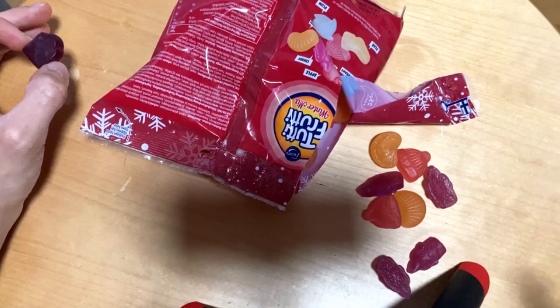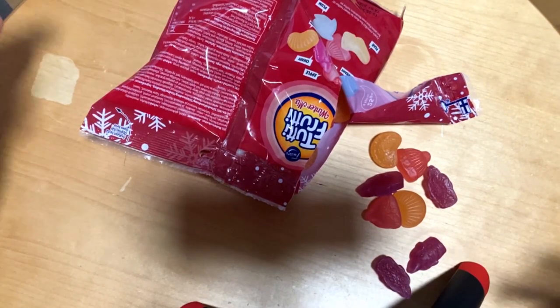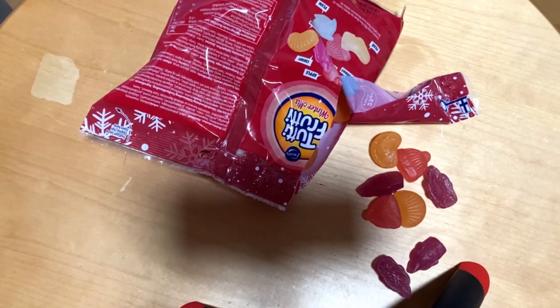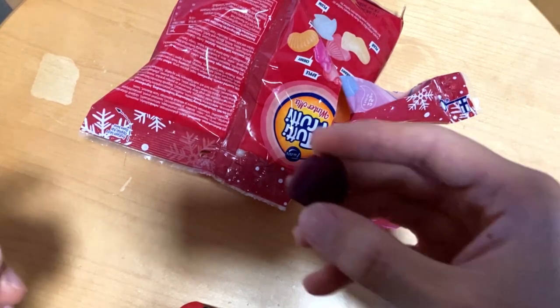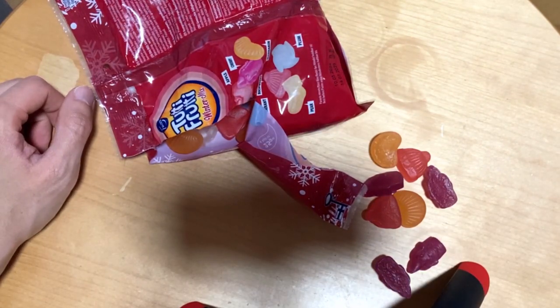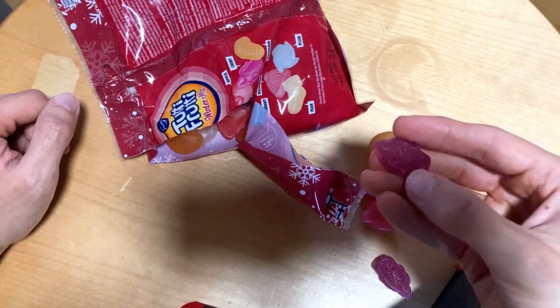First we have the black currant — quite nice. Then the candle-shaped one. The cherry one is my favorite at this point. Mandarin — yeah, not a fan of that one. Raspberry — definitely a regular raspberry flavor, not bad.